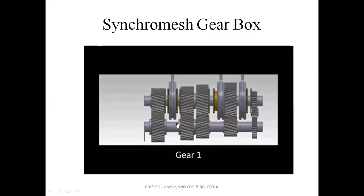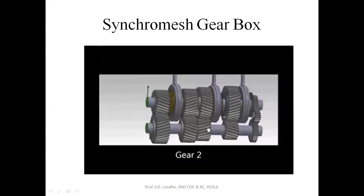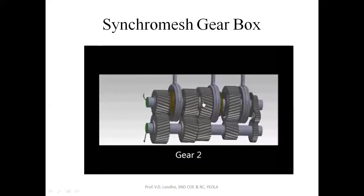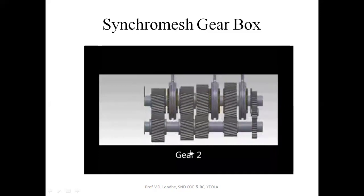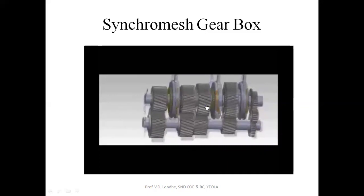The input shaft is rotating and this is the output shaft. For second gear, this sliding member comes into contact with this gear, so you get the output motion from the main shaft. The output shaft is now providing motion for the second gear position, with this member moving towards the right side.